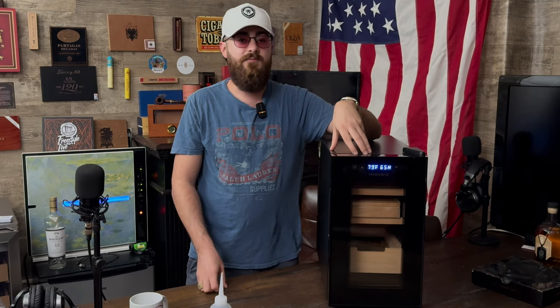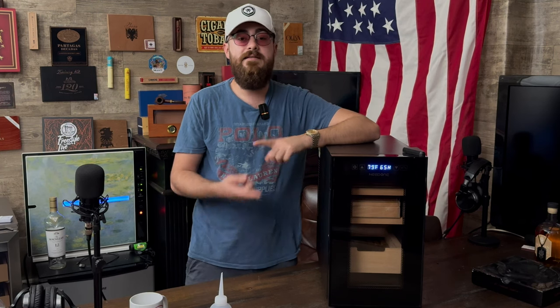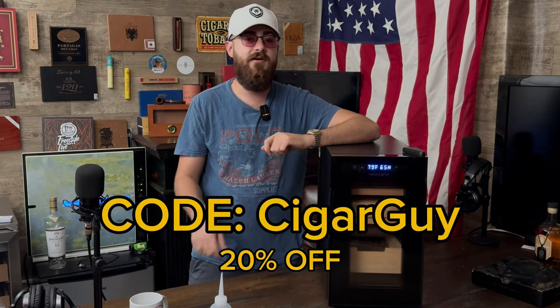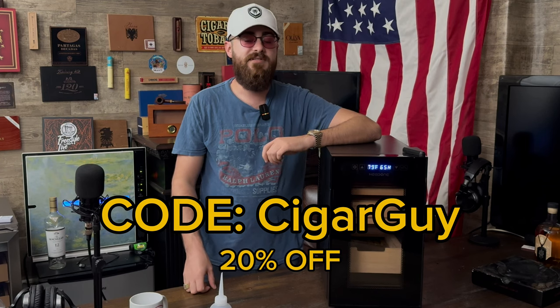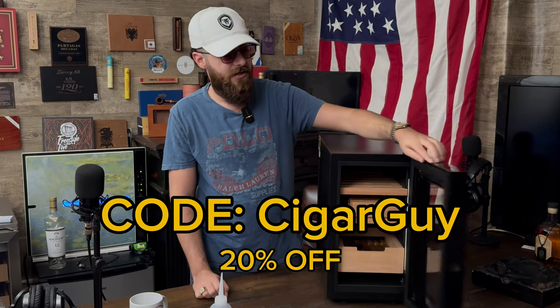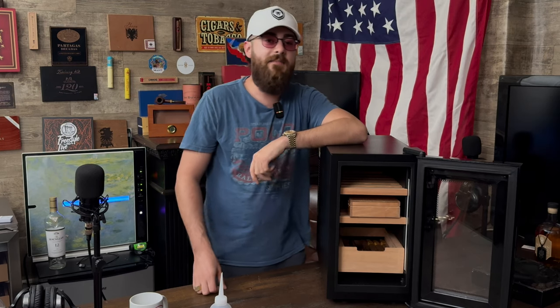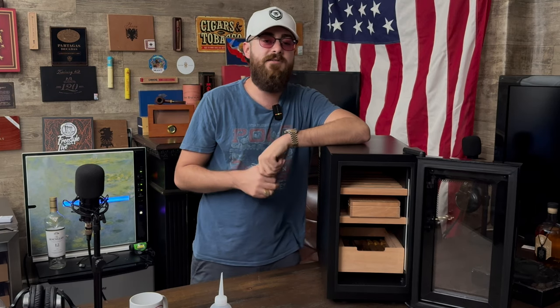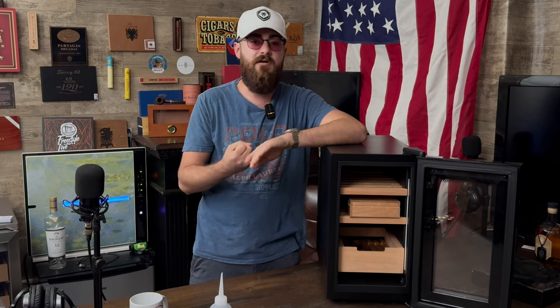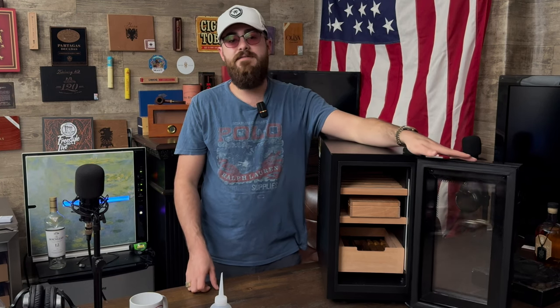Definitely check them out. We're going to put a link in the description for you to check out, as well as a discount code that you can use — so make sure you use that discount code to get a little percentage off. That's my showcase of the Need One electric humidor, 150-count. Make sure you subscribe to the Cigar Guys to stay updated when we upload new product reviews, new cigar reviews, and our full-length podcast episodes. Hit the notification bell and check out our social media in the description as well. Until next time, take care!